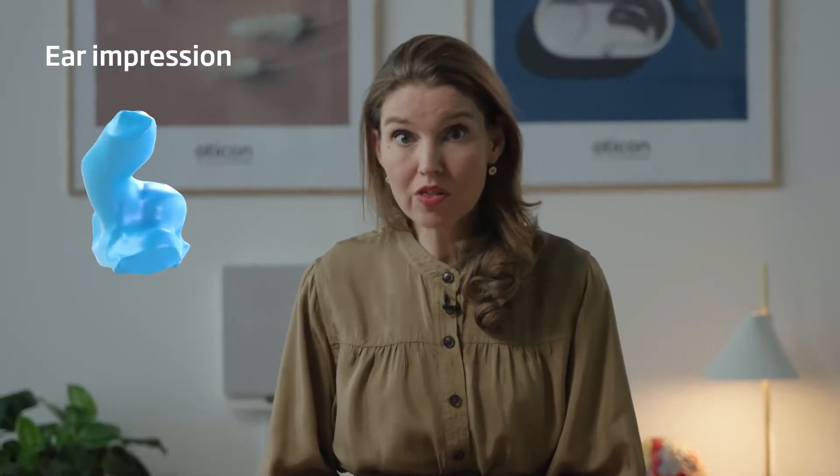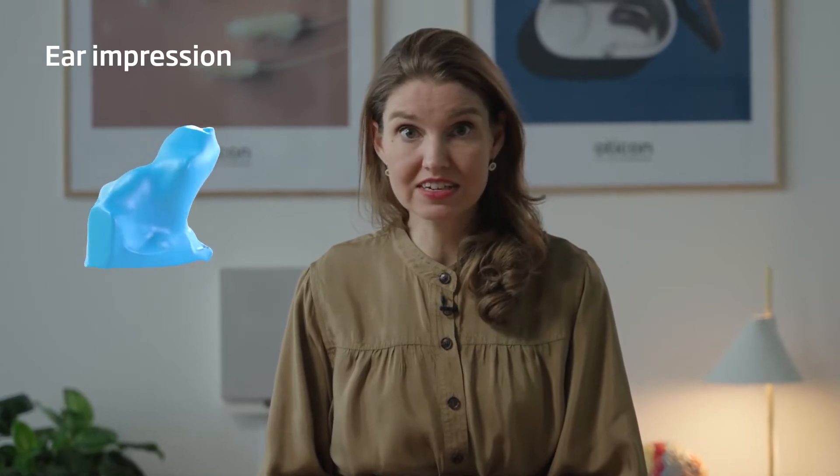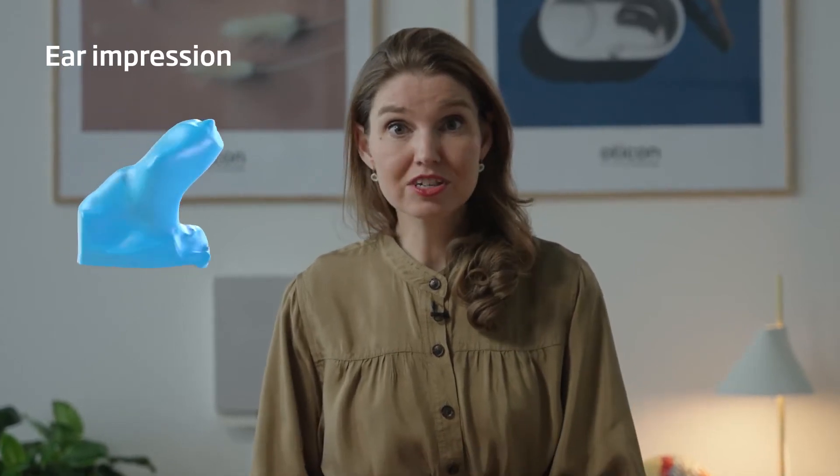Is it deep enough? Are all the important landmarks of the ear represented clearly? Are there ridges caused by under-filling of the impression material? If the impression is not perfect, it should be remade.